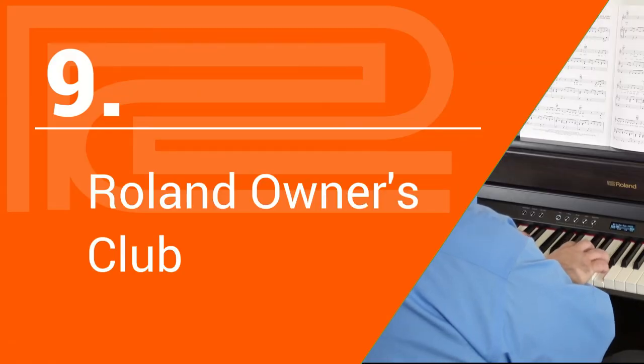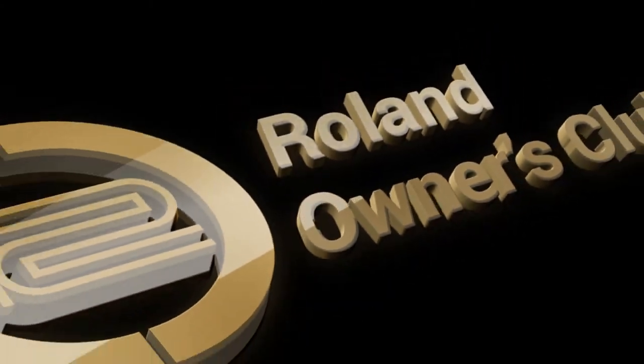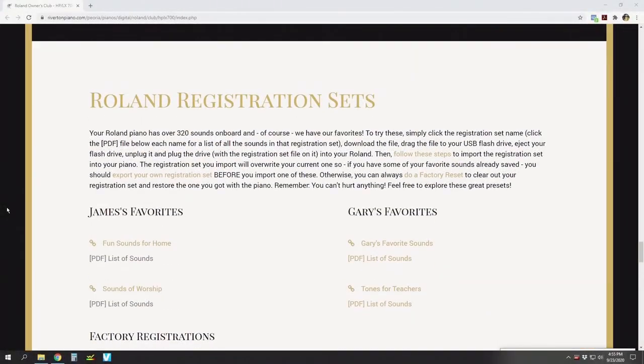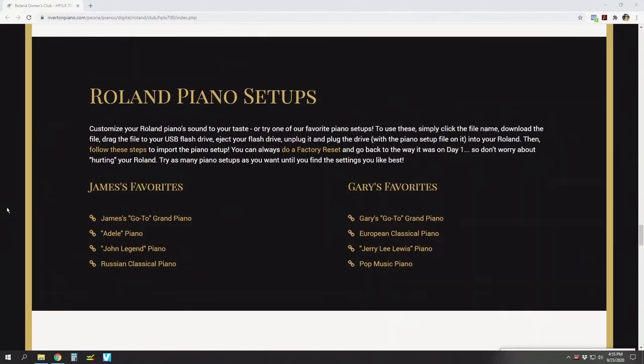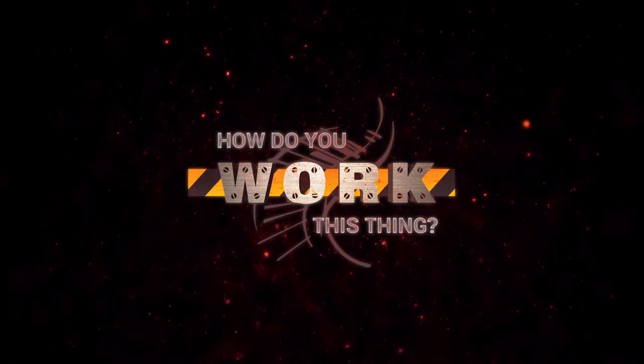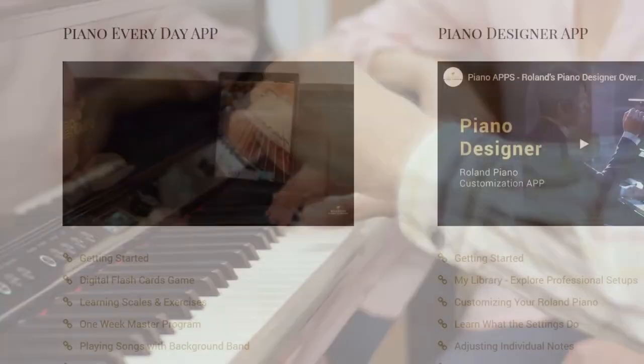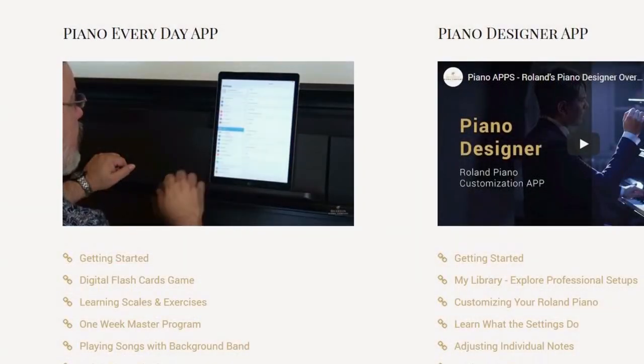The only other consideration is our Roland Owners Club. This lifetime membership offers you more music to play and enjoy, digital downloads, learning materials, and an entire video series called 'How Do You Work This Thing?' — giving you training and support whenever and wherever you want to play. This exclusive club is only available to Riverton clients, and it's not available on the RP701.